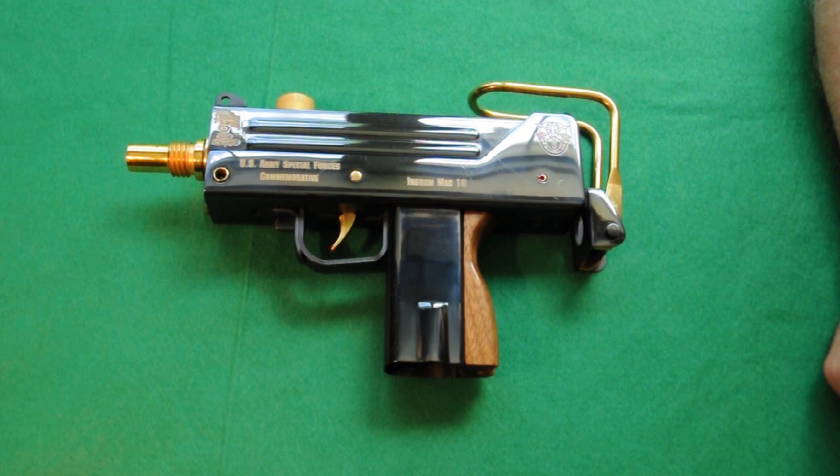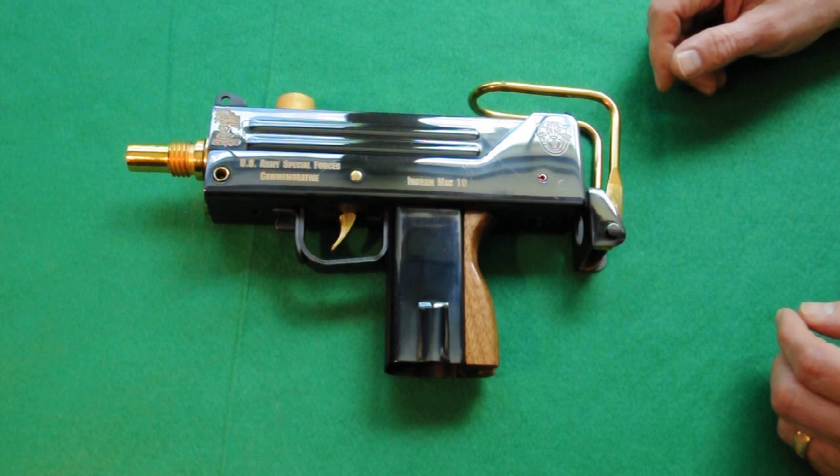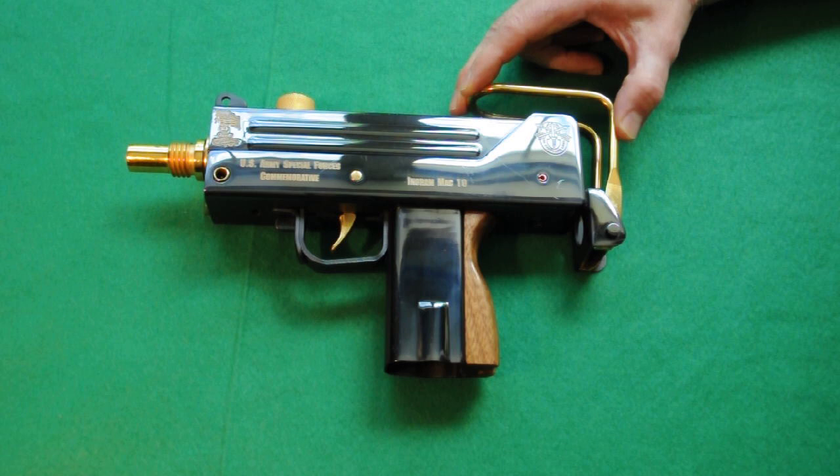It comes with a fixed stock; otherwise it would be an SBR or short-barreled rifle, because any pistol that has a stock on it becomes a short-barreled rifle and you have to pay the tax stamp and it has to be registered as such. This one is a regular pistol with a permanently fixed stock for show.